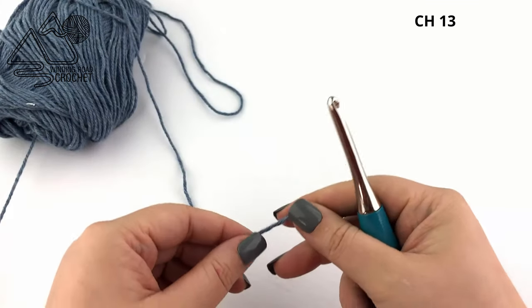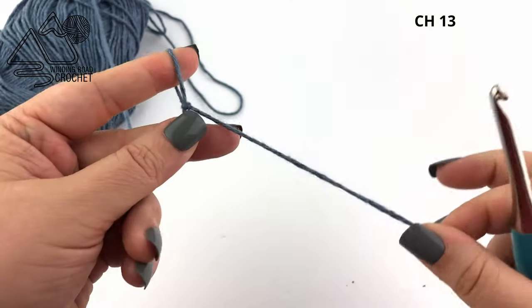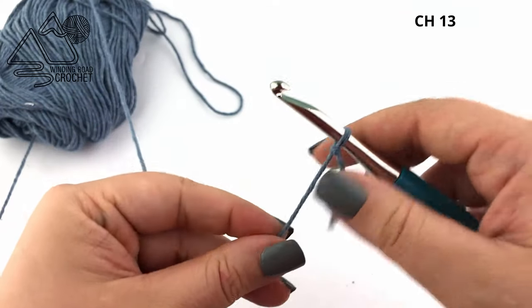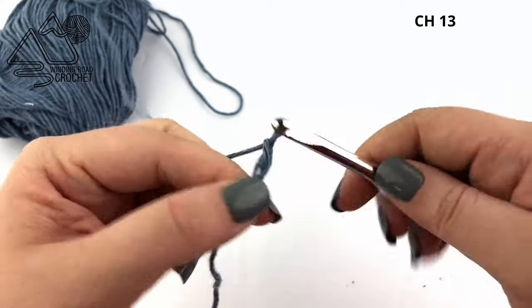This pattern does consist of a lot of repeat rows. So if it ever feels like I'm jumping ahead, it's probably because you're going to need to pause and repeat the row that we just worked several times.